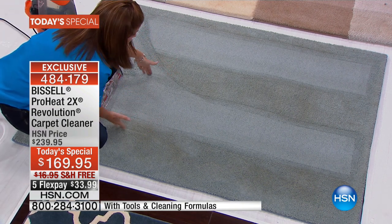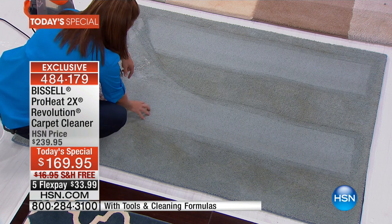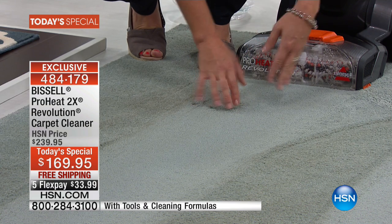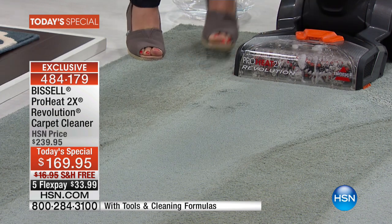If you are just vacuuming your carpets and you're not deep cleaning, look at the difference. Look at the dirt and grime that's left behind. This is a deep-down Bissell clean. Look at how high-piled this carpet is — and guess what? There's so much power, that Bissell powerful suction, you're going to pull out all of that moisture.